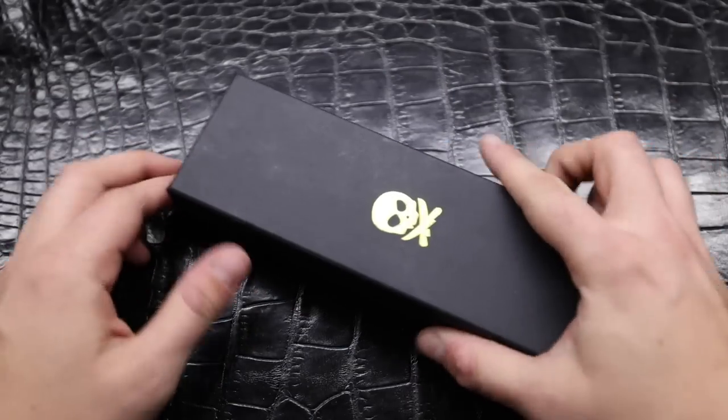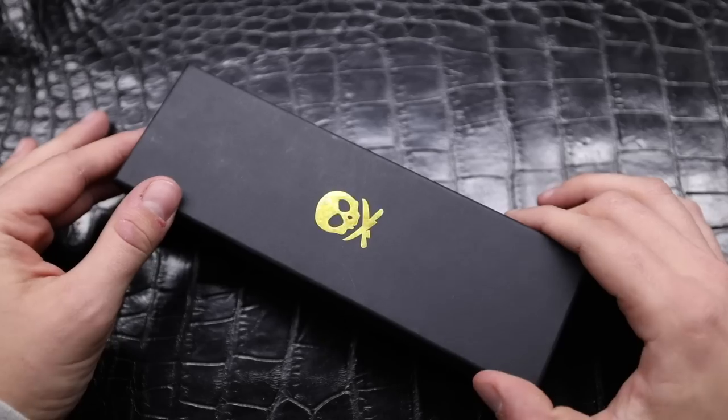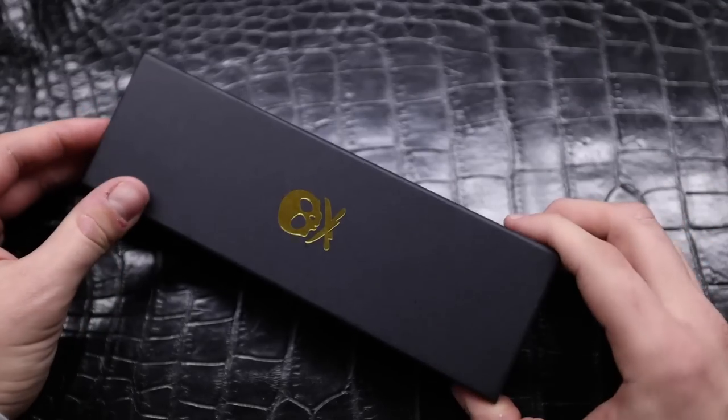We're going to jump right into the tabletop view and I'm going to give you guys my first impression of Pete's Pirate Knife. The unboxing experience is not something I typically highlight in most videos, especially knife videos. However, when it is done exceptionally well, I think it deserves some highlighting and that's how all of Pete's products are.